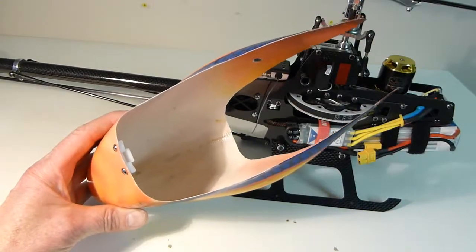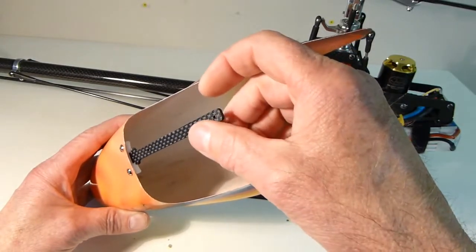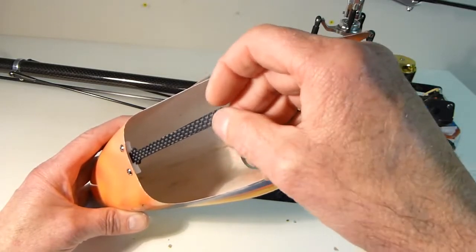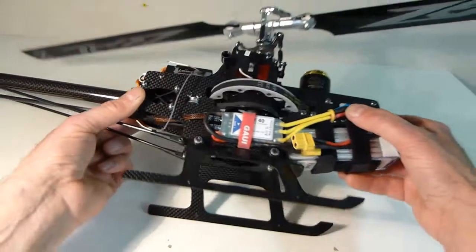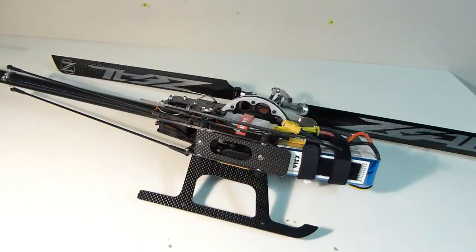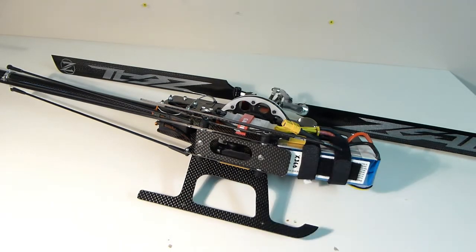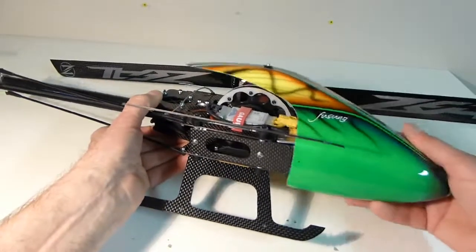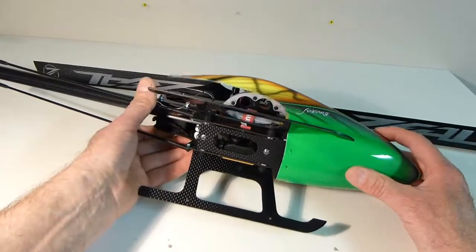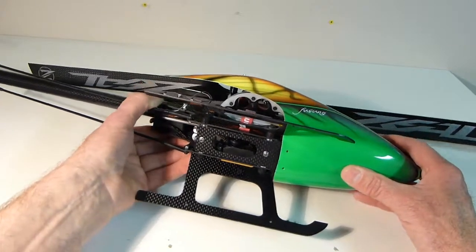Another problem was getting the canopy on — you had to fit a mount into a tiny little slot in the bottom, which was a pain especially when you're ready to fly. So I made my own design using a custom carbon fiber bottom plate. It's a bit wider than the original mount so the canopy fits much more easily — no more fiddling with that little plastic spacer clip. It just slides on really fast and fits underneath the heli. A lot faster and easier.